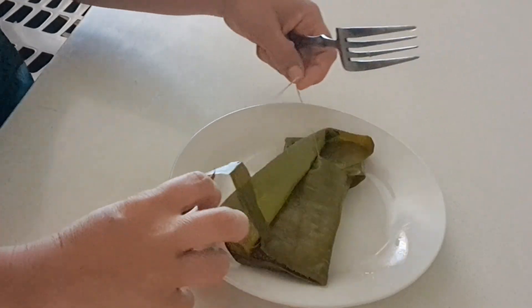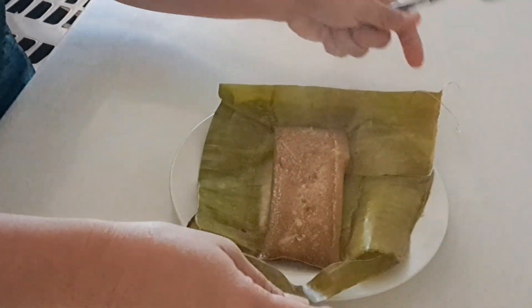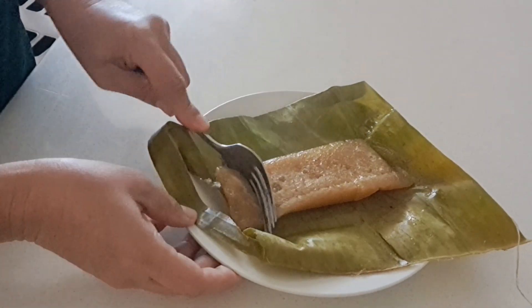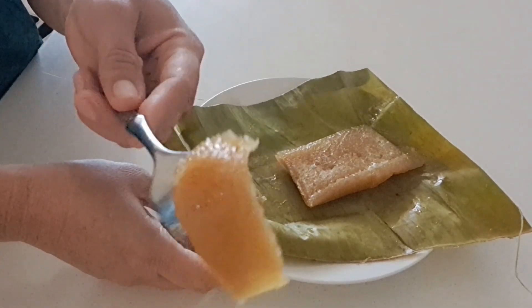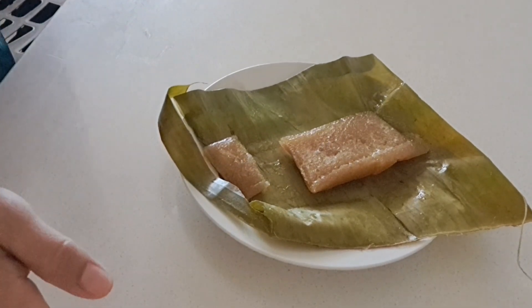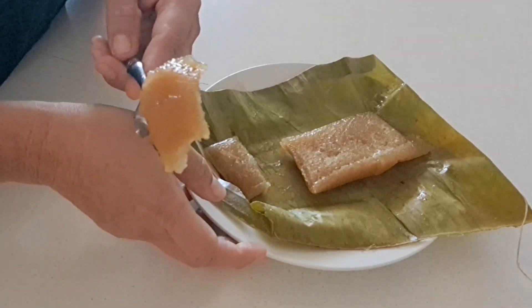We're going to open this. It's nice! Mmm, yummy! Let's try it now. Yummy!